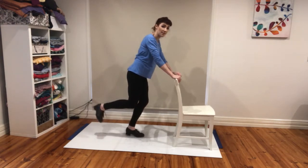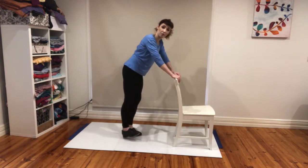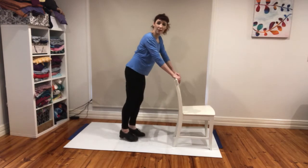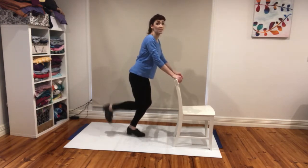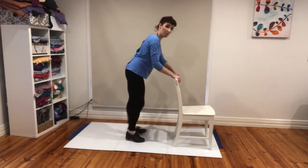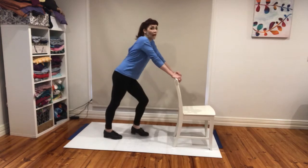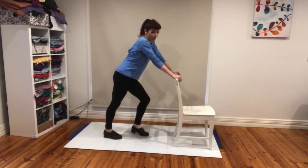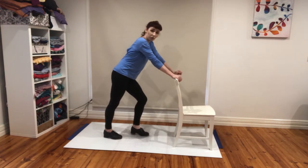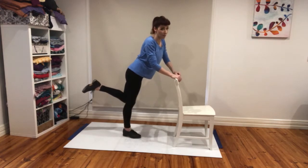So release your weight: tap step, release, pick up. Tap step, release, pick up. Repeat that pattern — tap step, release, pick up — getting comfortable with the rhythm. So when you do a ripple for real, you go tap, then you pick up and you land on the right foot.